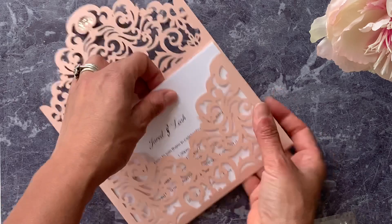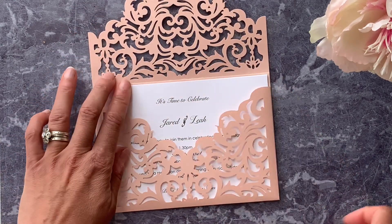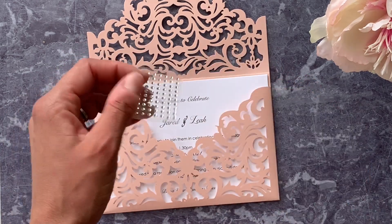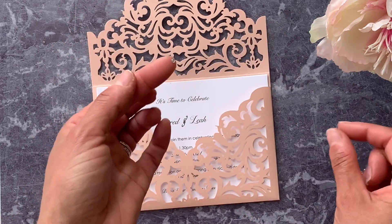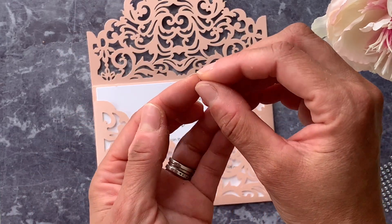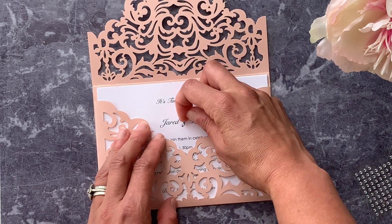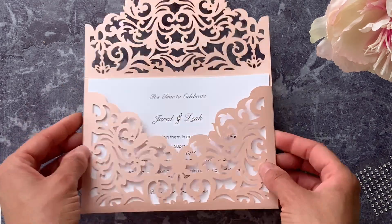So that's the three of them inside, and what we're going to do now is just add a self-adhesive sticker — these are also available on our website. As I pull it out of the pack, I'm just going to peel one off. They're very tiny, so I'm putting it onto one finger and then picking it up with the other two, and just carefully pushing it into place before pressing it down so you get a nice firm stick.